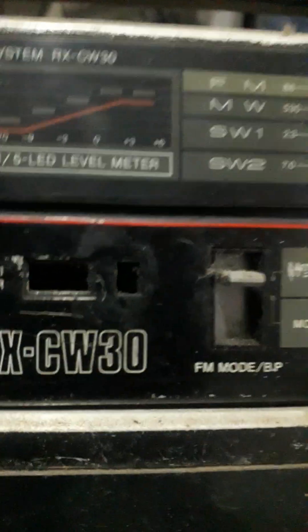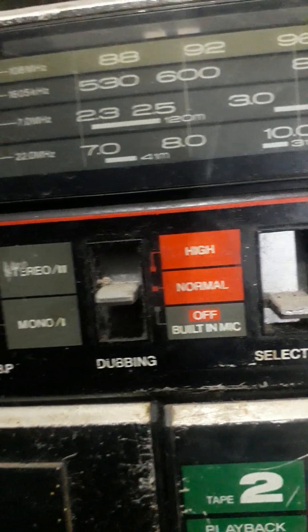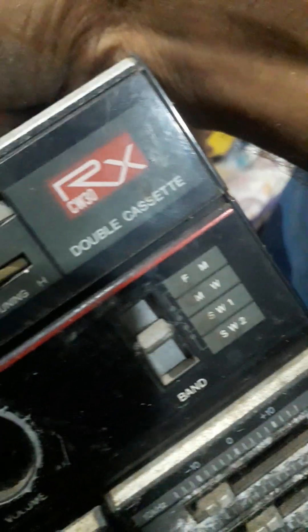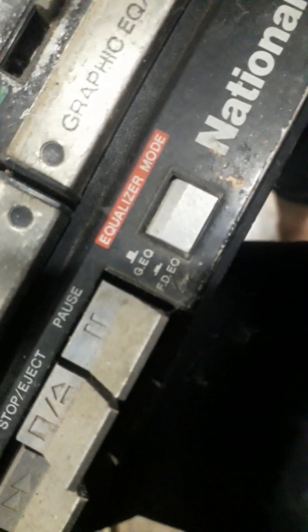This is a National speaker — RX GW30. There are four equalizers, left and right. This is highly digital. It has stereo and mono, high and normal settings, a built-in mic, line-in, radio, and tape modes. FM, MW, SW1, SW2. There is volume, tape record, earphones, and double-deck. There is an equalizer mode with high and low pitch of voice.